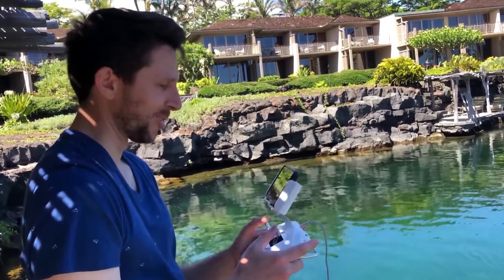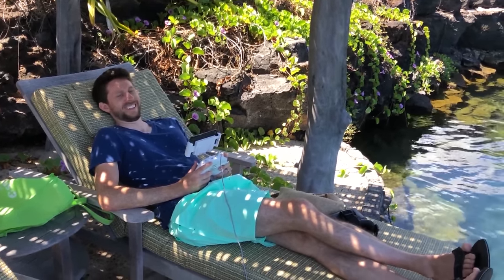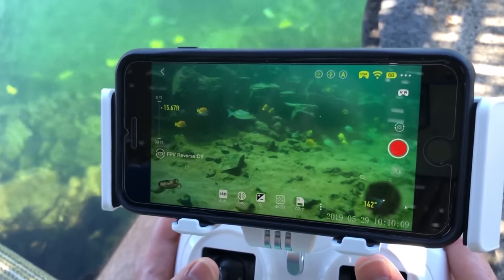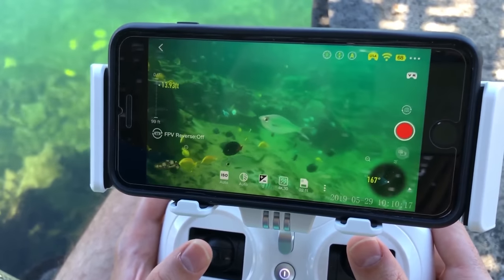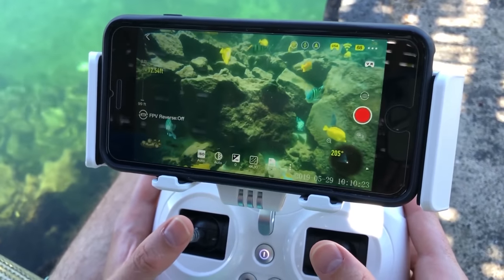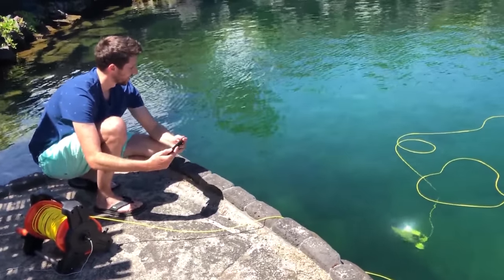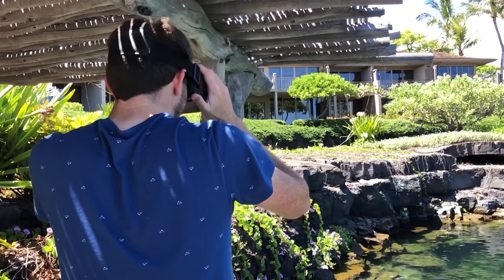This is so cool — look at all these fish! This is my kind of snorkeling. You turn the phone and it moves. So cool!